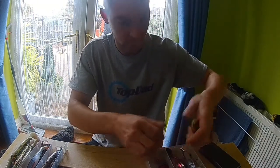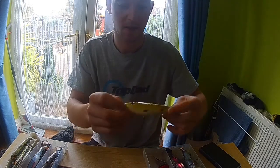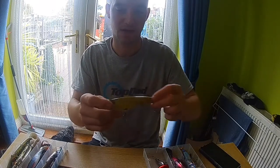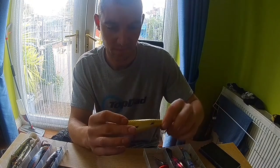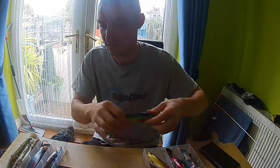This next one is another Savage Gear — I can't remember the name but I'll put it in the description. I've got a video where I took it down the canal and within three casts had a fish on it. This one is also a jerkbait where you have to put the action in yourself, and there's no rattle in it, which I was a bit unsure about — but you still catch on it.